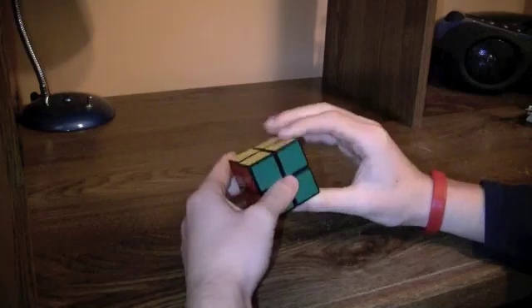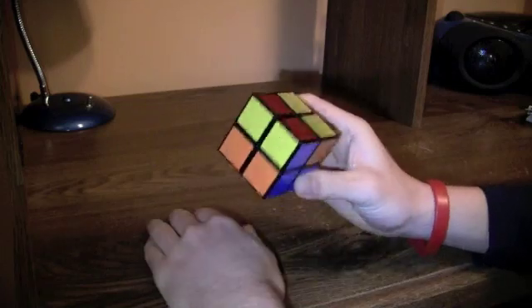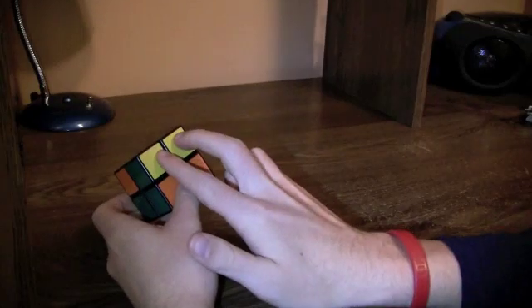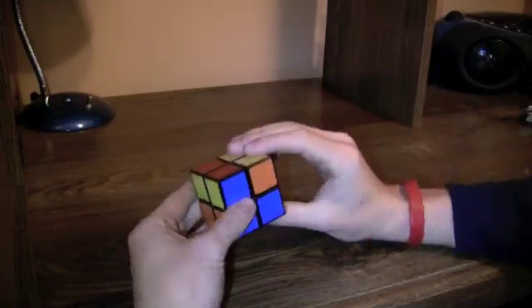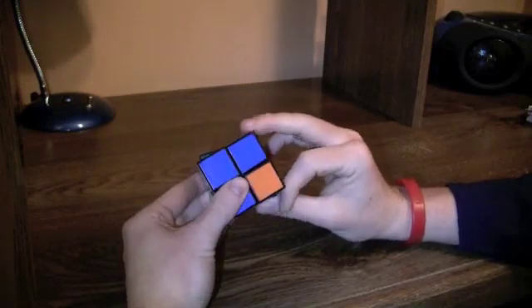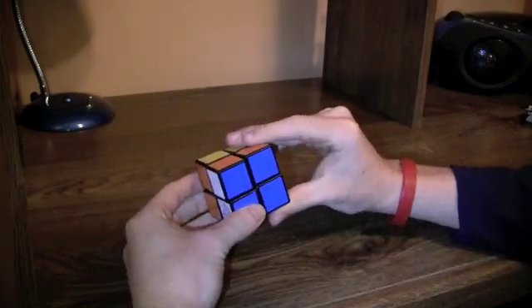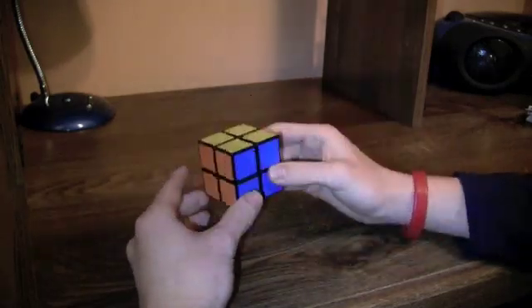Now let's do another one. This is headlights — there's two yellows on the left side and two yellows on top, together. Then you do this algorithm: front, right, right, up, right inverted, up inverted, front inverted.